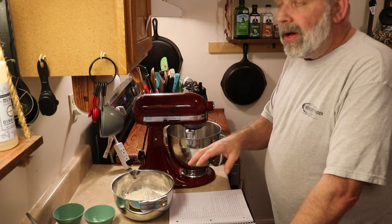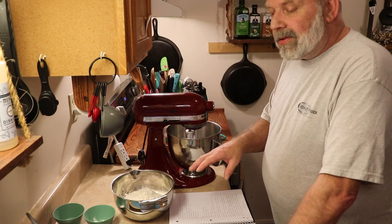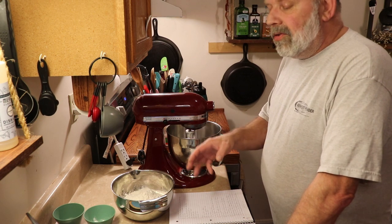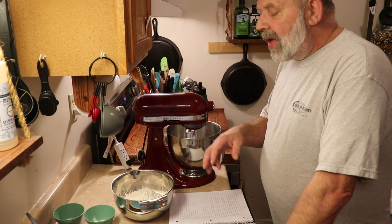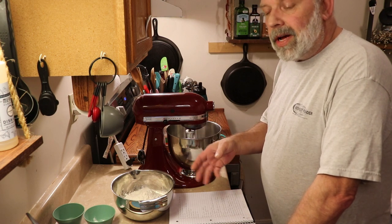This recipe reminds me a lot of the cream cheese cookies we did last week, which were amazing. But these are very similar in makeup — only we're using ricotta instead of cream cheese, and this has a lemon glaze icing over the top instead of powdered sugar. You can also put sprinkles, chocolate, or whatever you like on top.